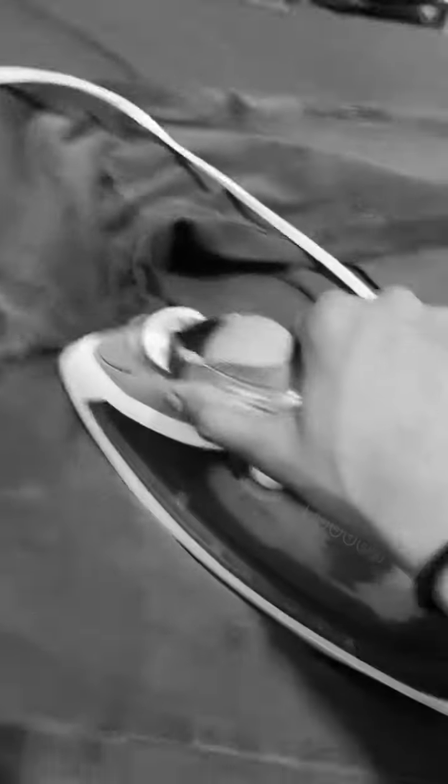Try to not dry your jeans in a dryer — rather, just let it air dry. Yeah, so that's it.